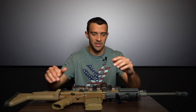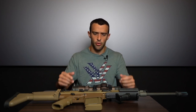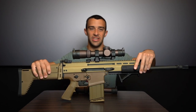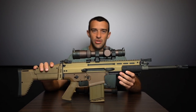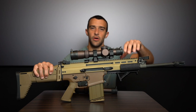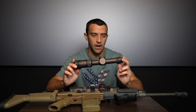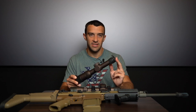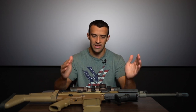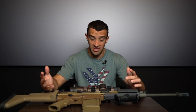Let's start with price. The Razor HD Gen 3 1-10x24 has an MSRP of $2,900, but the street price is currently around $2,000. The Gen 2 1-6x24 has an MSRP of $2,000 with a street price of about $1,350. That's a difference of roughly $650. Throughout the rest of the video, as we go through the specs, you can decide whether that $650 gap is worth it for your application.